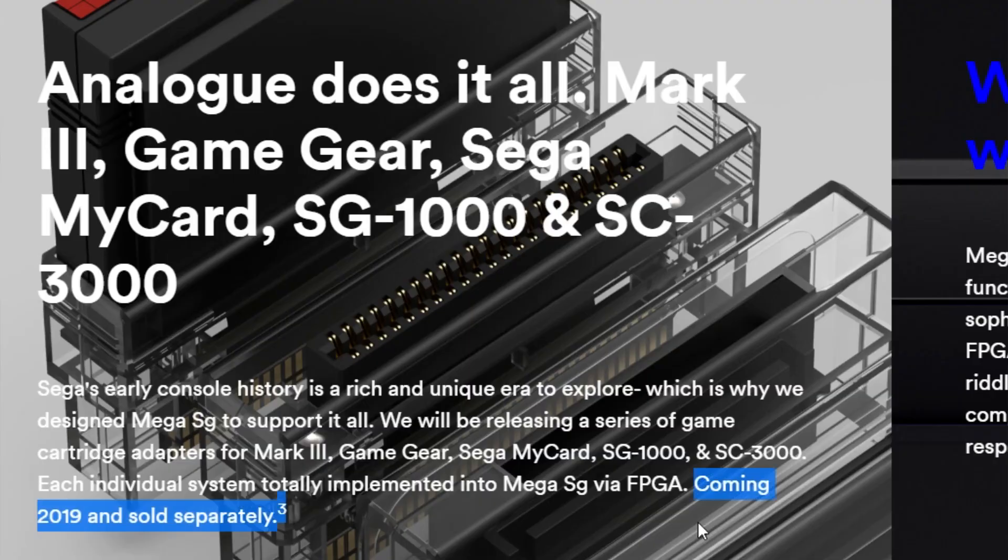It is important to point out that Analog has made similar promises they didn't quite deliver on. With the Mega SG, they promised that with an adapter you'd be able to play SC30 or Game Gear games on it, but their page still says 'coming 2019' for that adapter. Something to keep in mind. That being said, I do trust the company to deliver an amazing experience with the Analog Pocket, which is why I really want one.